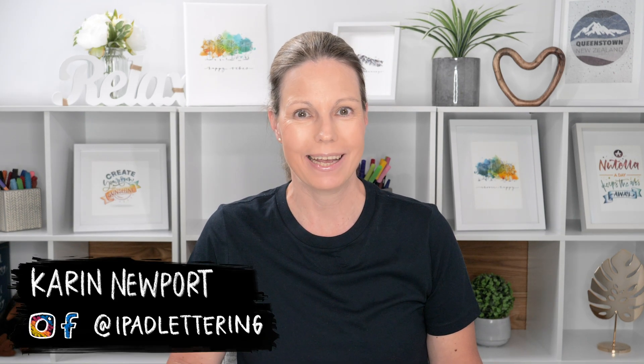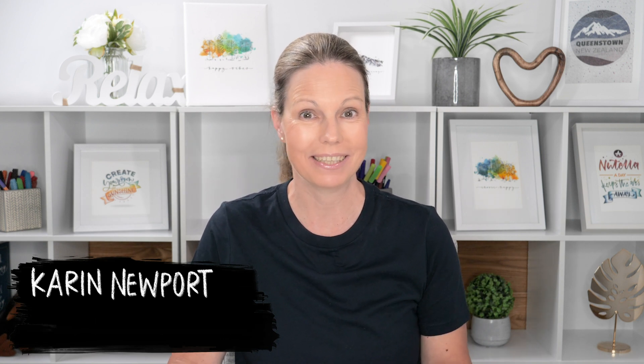Hello iPad letterers, it's so nice to see you. My name is Karin, I'm from iPad Lettering and I'm here to help you get the most out of your iPad, whether that is with lettering or art or journaling. Today's video is a Procreate tutorial and I'm going to show you how to create beautiful watercolor fruit on your iPad.